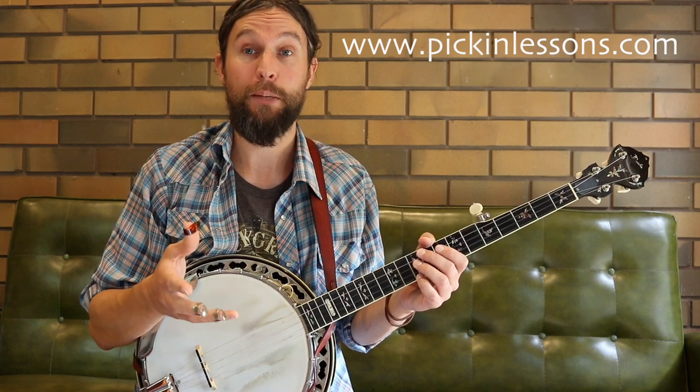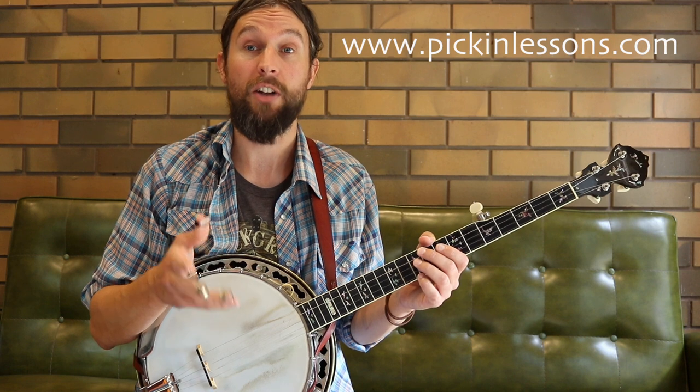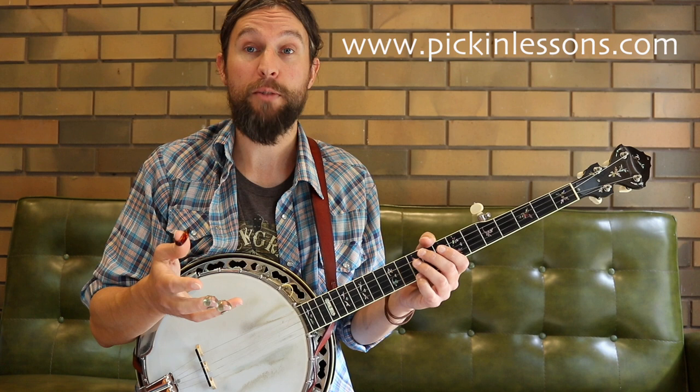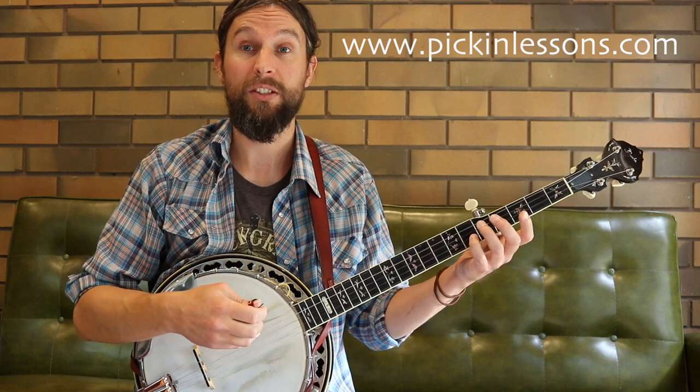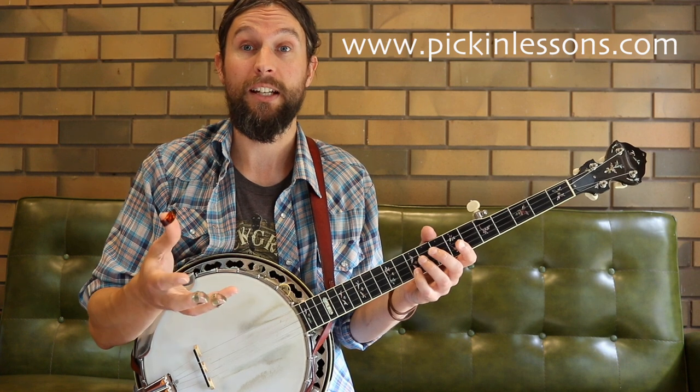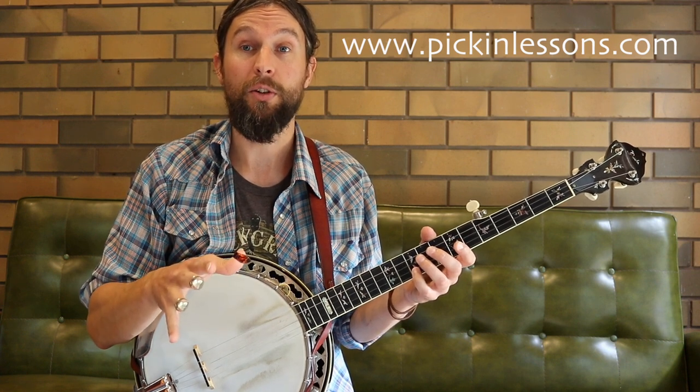The Fox Hunters is a slip jig, and a slip jig is in 9/8 time, so a little bit later in this lesson we're going to have a talk about the 9/8 time signature. This arrangement is primarily played out of single string style with a little bit of melodic playing, so we'll take a look at some exercises to cover this a little bit later as well. There are four parts to the tune.